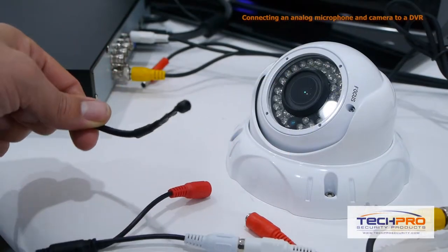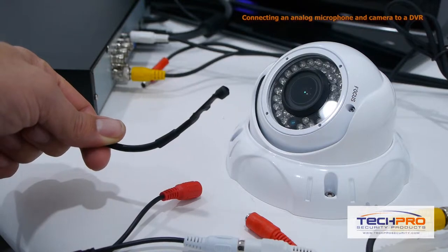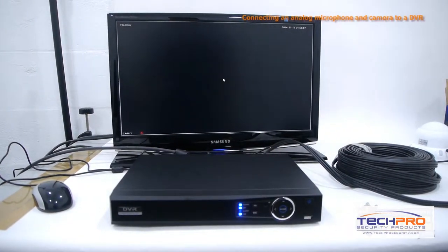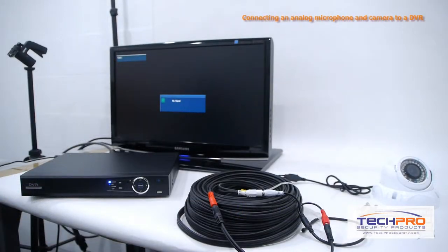In this tutorial, we're going to show you how to connect an external microphone and an analog camera to a DVR. This is ideal for situations when the area where your camera is recording is too far away to pick up any usable sound. This will allow you to set your microphone closer to what's being recorded, but still have the audio synced up to the video.